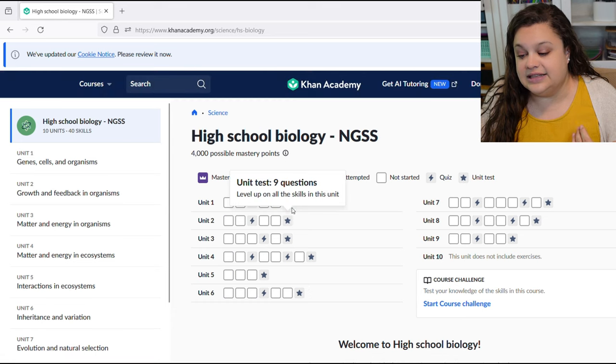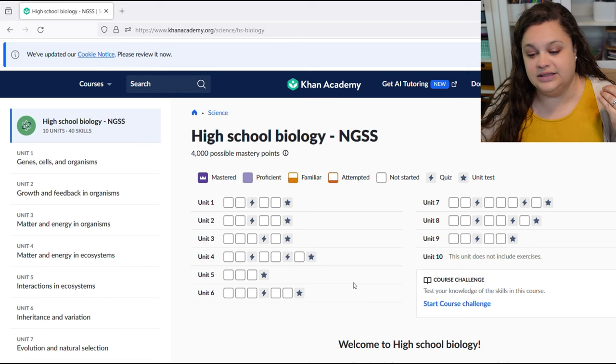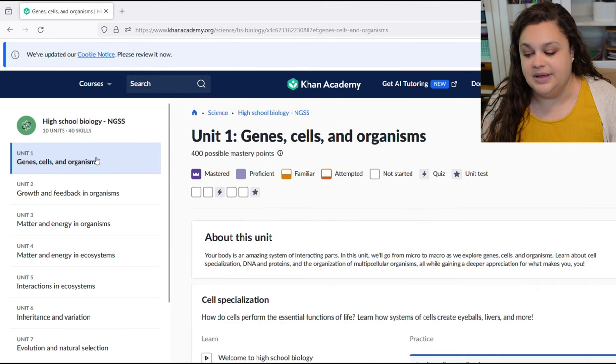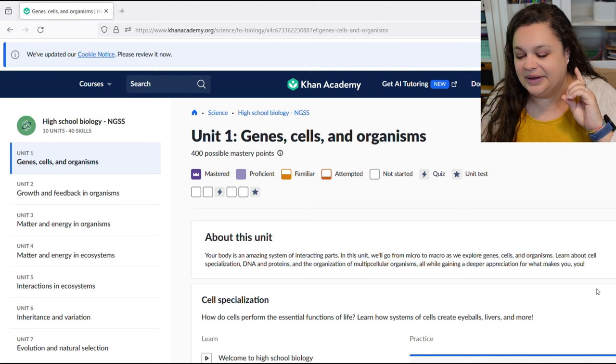What's really nice is there are quizzes and questions already built in. Even if I'm not using the videos from here — maybe we're using Crash Course videos, which I love — we can still come here and answer questions so I can check her understanding without doing a lot of work on my end or buying a curriculum that might not be the best fit. And this does the grading for you, which is so helpful. As a former public school teacher, one of the worst parts of the job was all the grading.